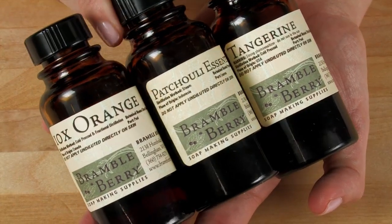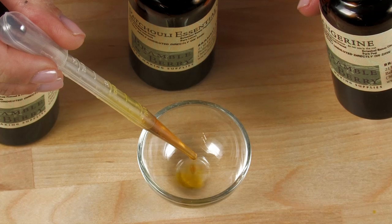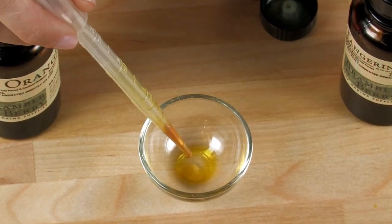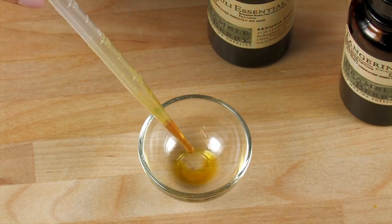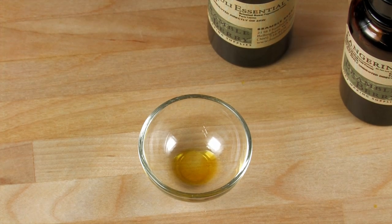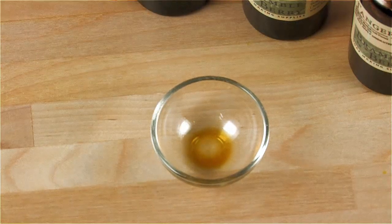For essential oil lovers, I've created a blend using just essential oils. I'm doing two drops of tangerine essential oil, one drop of patchouli essential oil, and one drop of tenfold orange. The tenfold orange is such a strong, powerful orange that it actually acts as the middle note rather than the top note, where the tangerine sits. Blend this all up and smell it — that is one nice scent.